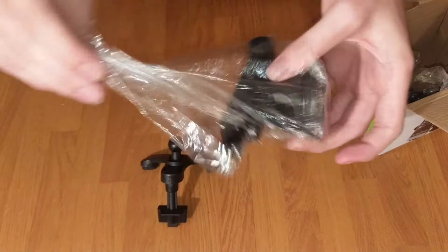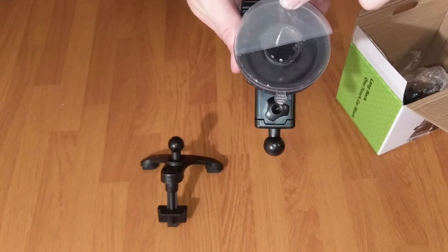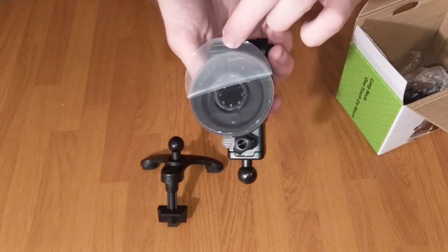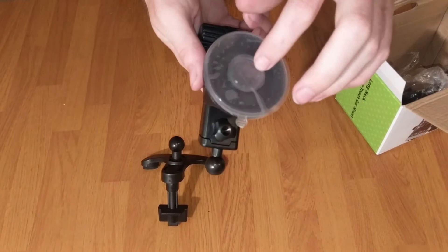The second piece here is the suction cup mount with adhesive on the face. It's actually a little bit stickier than I had anticipated, but it does not come off or leave any residue on any of the surfaces you actually mount it to, including the windshield.